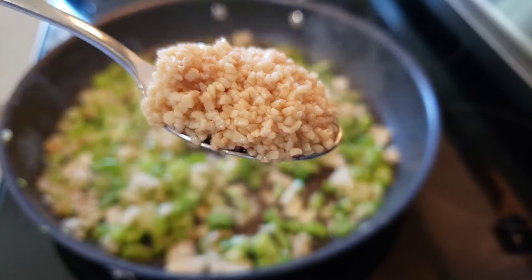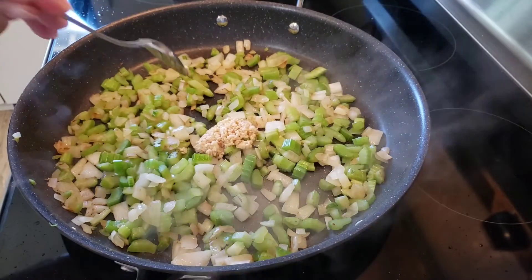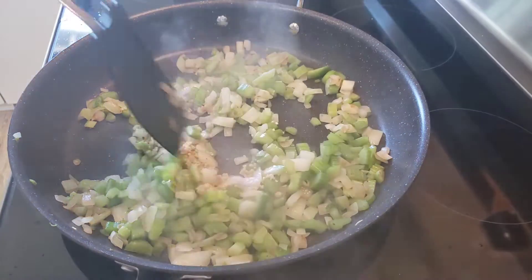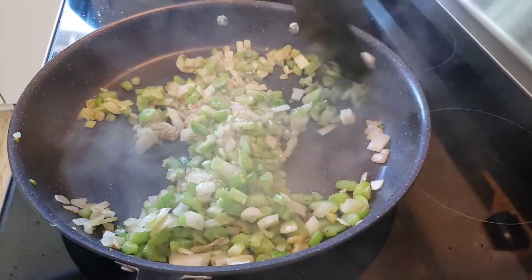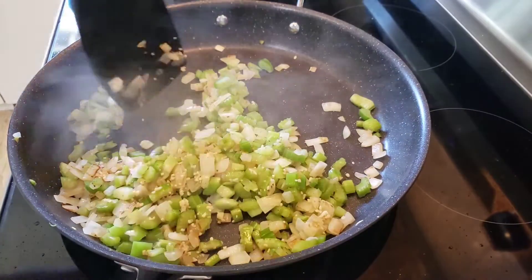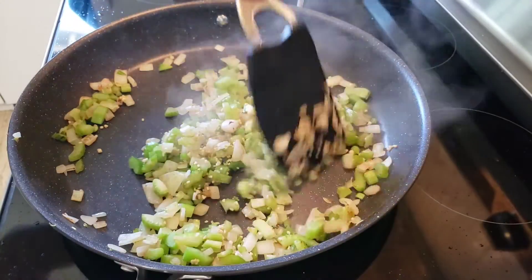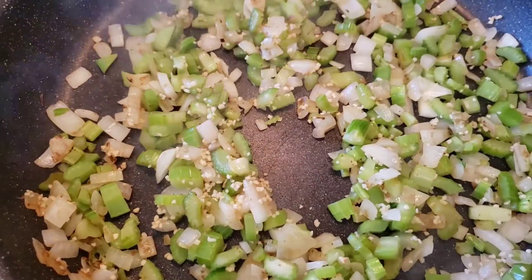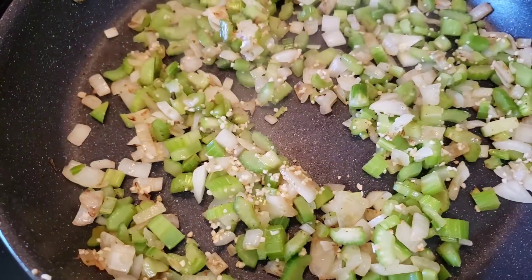Next we'll add in a heaping teaspoon of minced garlic. I like to buy our garlic already minced in a jar from Costco, but if you're using fresh garlic cloves that's awesome too — you'll probably want to use about three to four cloves. Let that continue cooking just one minute more, or until that garlic is nice and fragrant, then we'll turn off the heat and set this aside while we chop our potatoes.